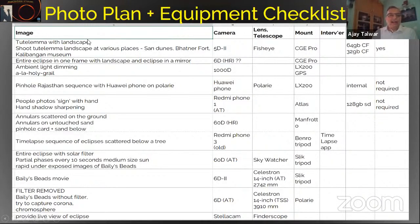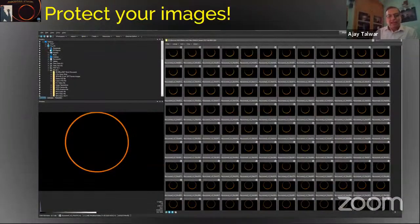Here is my photo plan. I have designated for each setup the camera, lens, mount, intervalometer, storage card, and solar filter. This is very important because I'll be carrying about 10 setups and should not get confused about which storage card goes with which camera. All my things are lined up and practiced before. I had lost a card in the 2019 eclipse — I deleted images without copying them to my computer. So protecting your images is also very important. I have learned by experience.